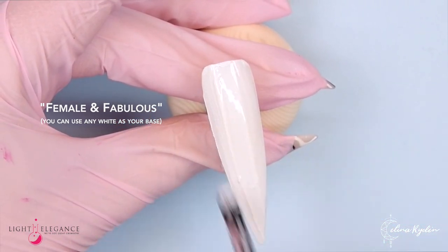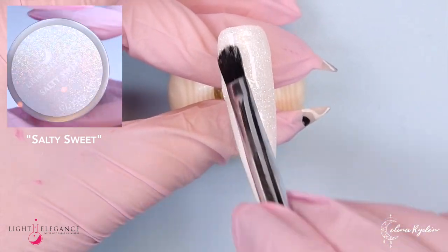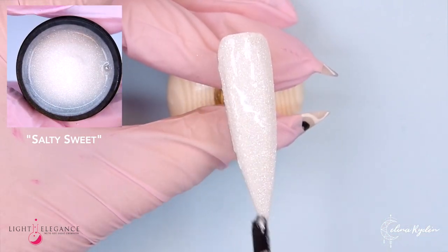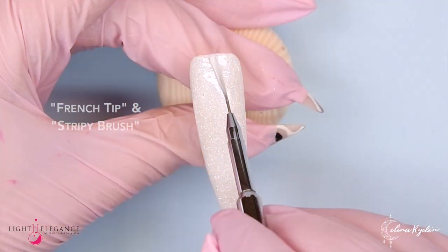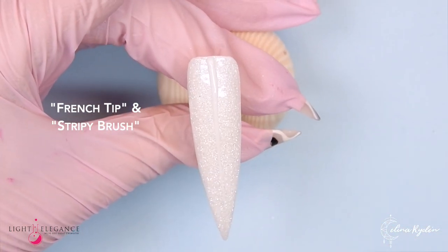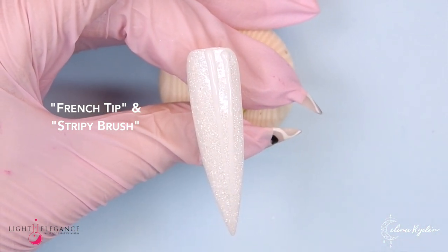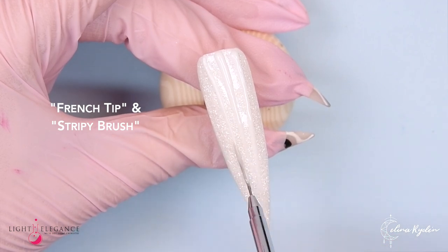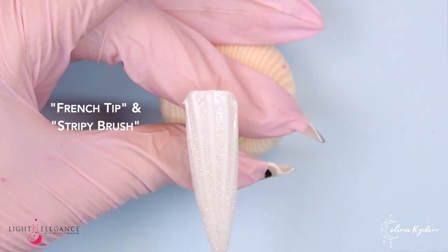Starting out with Female and Fabulous, which is white — you can use any white really. Then we go straight in with Salty Sweet, which is this shimmery, sparkly glitter. Love it. Coming in with a French tip and creating these little lines to create kind of a seashell effect.